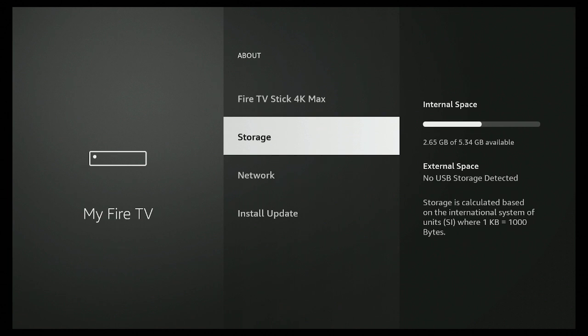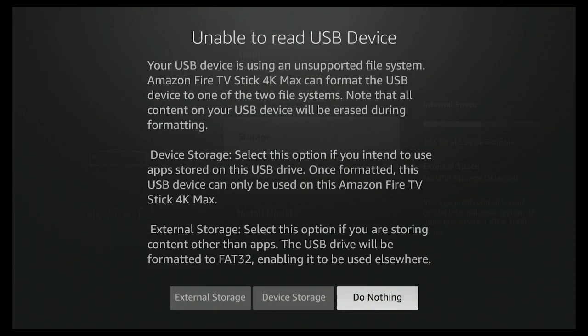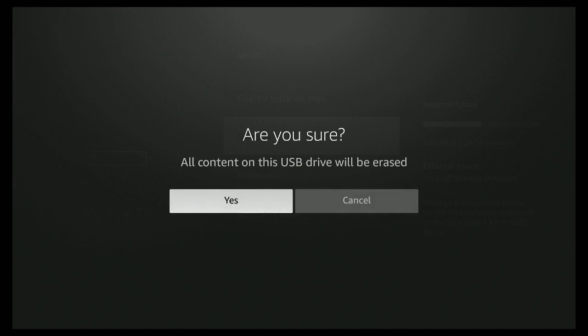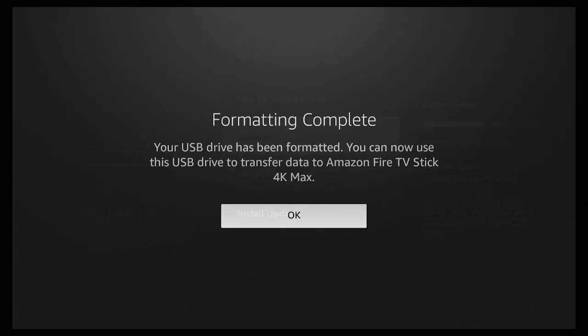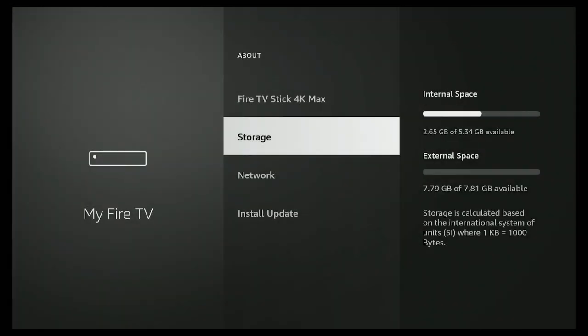A message should pop up asking if you want to do external storage or device storage. Go ahead and click on Device Storage, confirm with yes, and give it a few minutes to format the USB drive you just plugged in. Once you receive the message saying format is complete, go ahead and click OK.